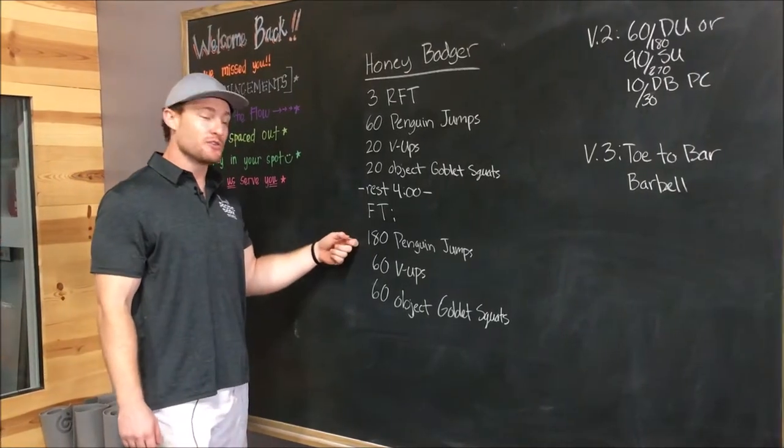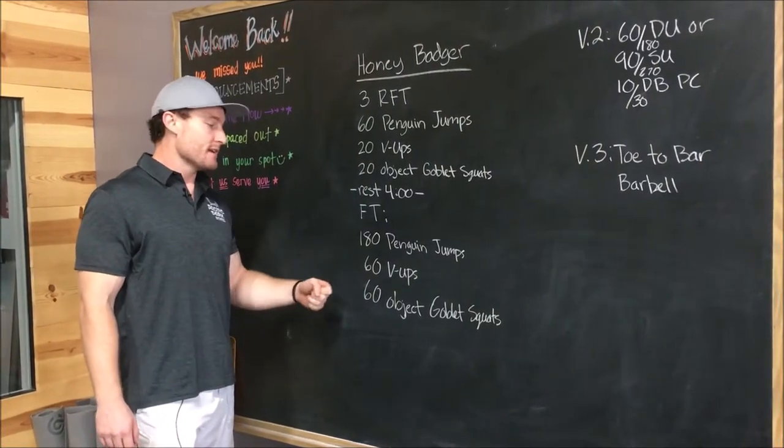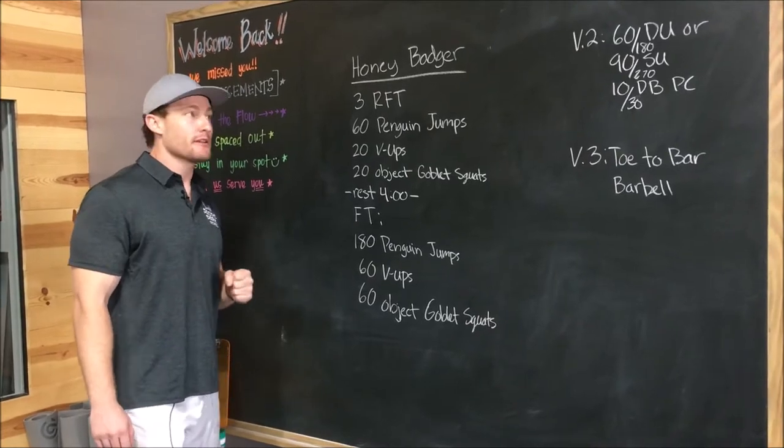We're going 180 penguin jumps, 60 v-ups, and 60 object goblet squats.